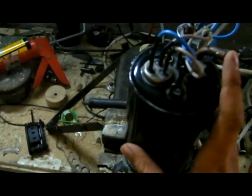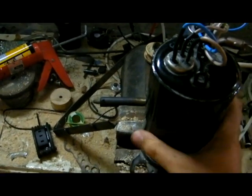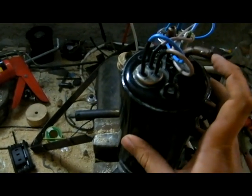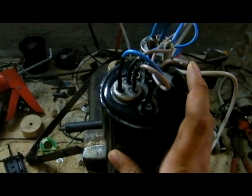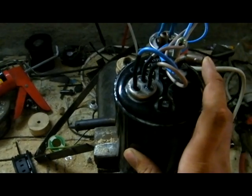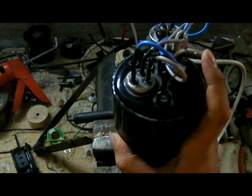There you go — it runs, it's silent, and it's getting warm. Just warm, not hot. If I had a thermometer I could show you. It's building up quite a bit of pressure — whoa, dear goodness!